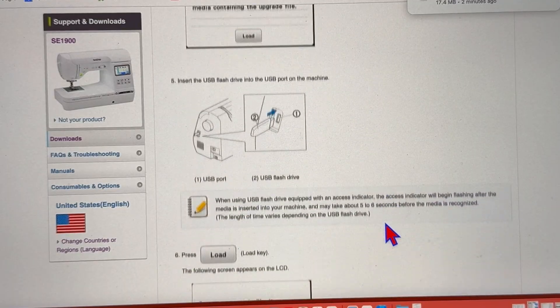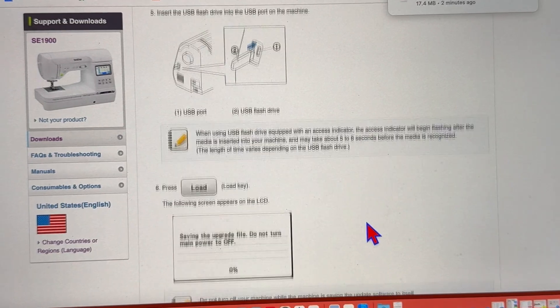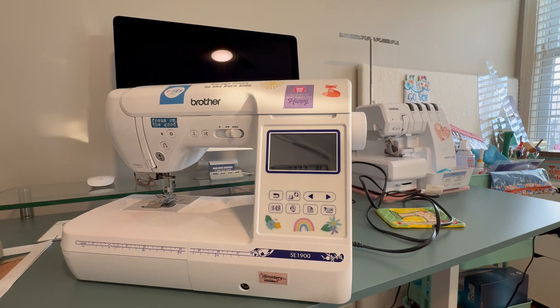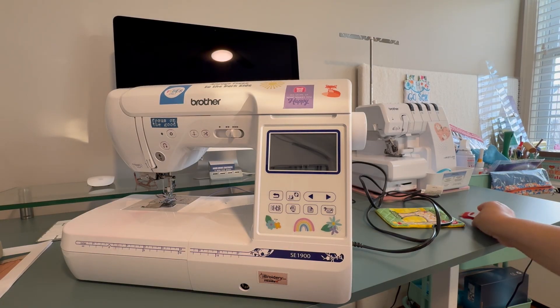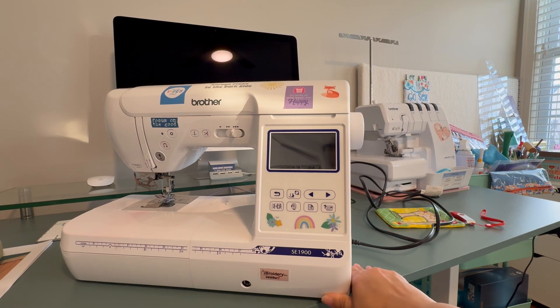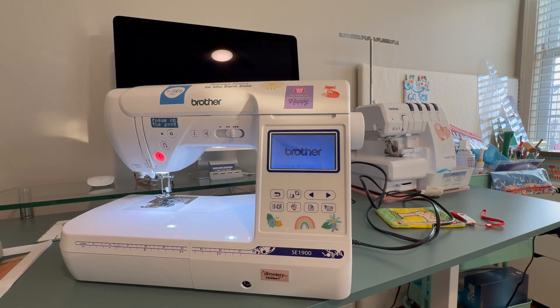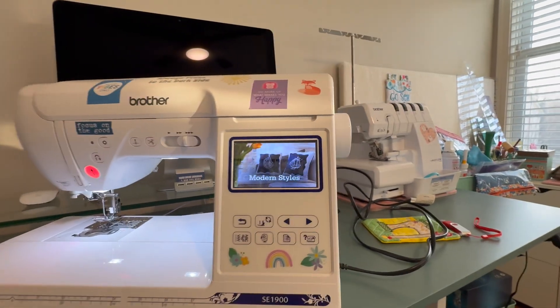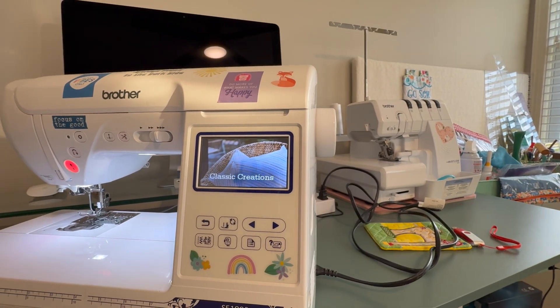I'm going to take my flash drive over to my machine because I haven't upgraded it yet. Let's go over to the Brother SC1900 and perform the upgrade. Here we are — this has become my travel machine, so I had to get it out of the bag and plug it in. I'm going to turn it on first to check the current software version.